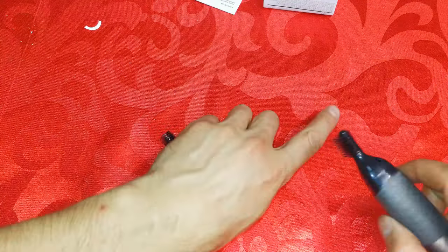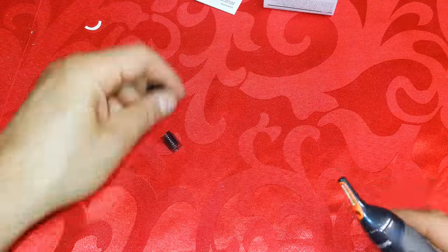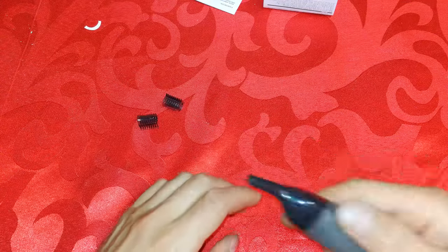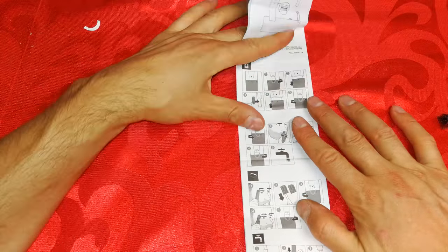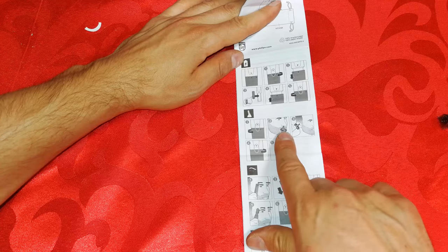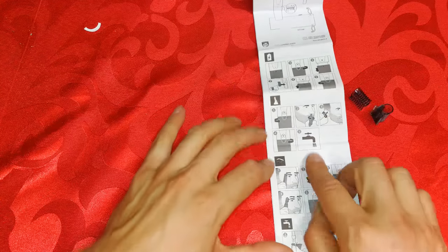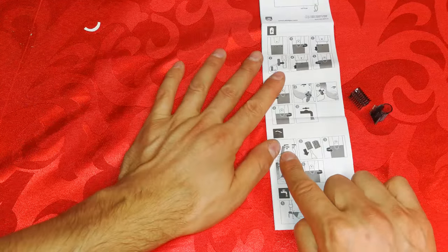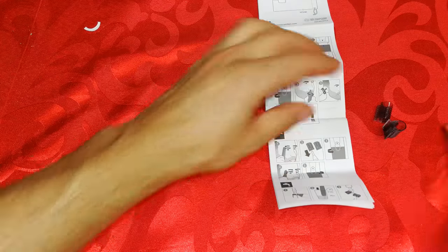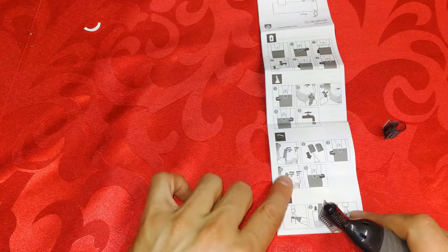So how do you use this? For eyebrows, you go over them like this and it cuts the hairs that are too long. For ears, you'd use it neat — meaning without the attachments. For your nose, you just put it into the nostril. In terms of the instructions: turning it on, changing the battery we already covered. You can put it directly into your nose or ear without any attachments.